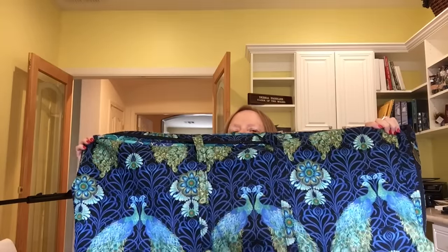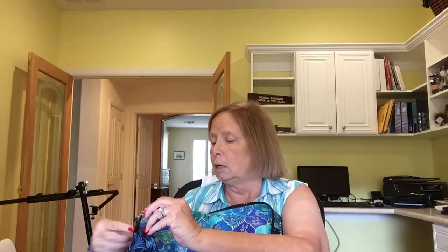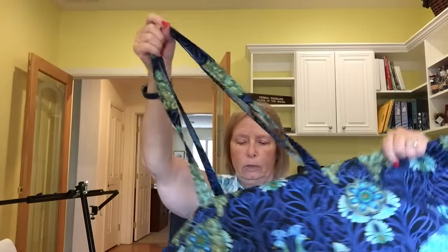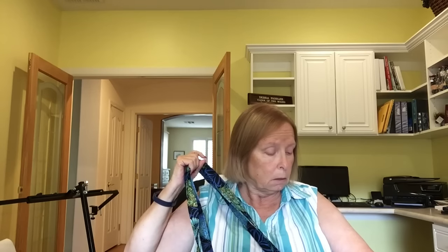I wanted something really cool to carry it in once I got there, so I had Nguyen make me this — isn't that gorgeous! I let her pick the fabric, and on the inside is a corresponding fabric. It's got a flat bottom about three to four inches, four or five pockets on the inside, two zippers on the top to close it all up, and nice handles you can use on your shoulder.